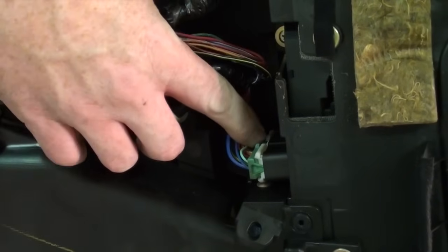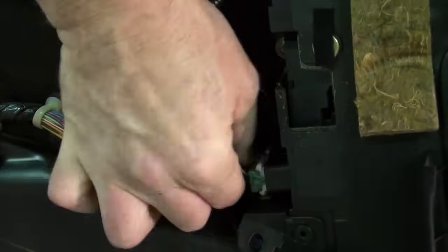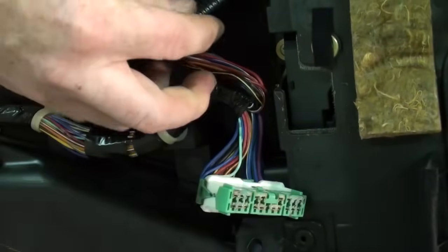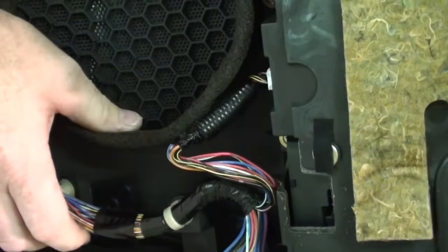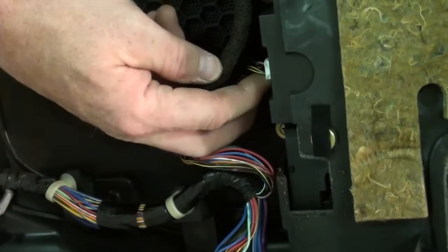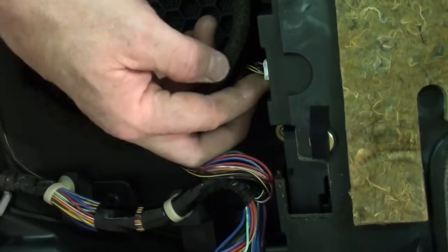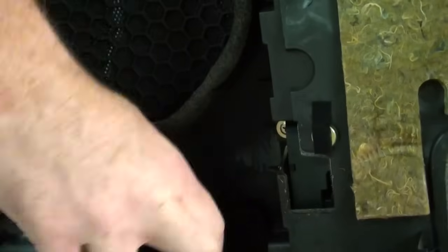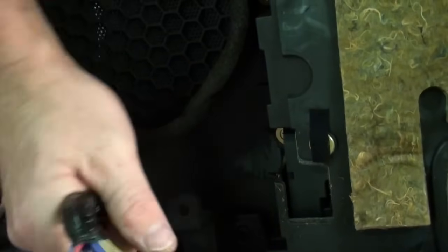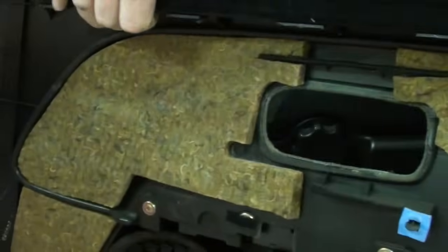The window switch is this green connector here. In the middle there is a tab you have to push down — push down and give it a pull to release the electrical connector. There is one more we have to undo, and that is the power window switch. Same thing: push the tab in and pull it out. Now with all those undone, give a nice snug pull to release the harness from the door panel, and our door panel is free.